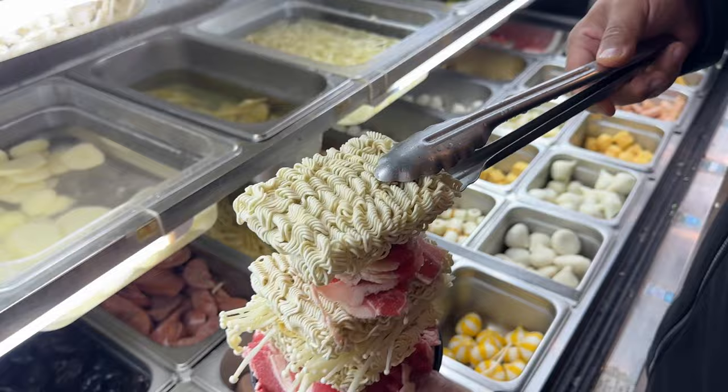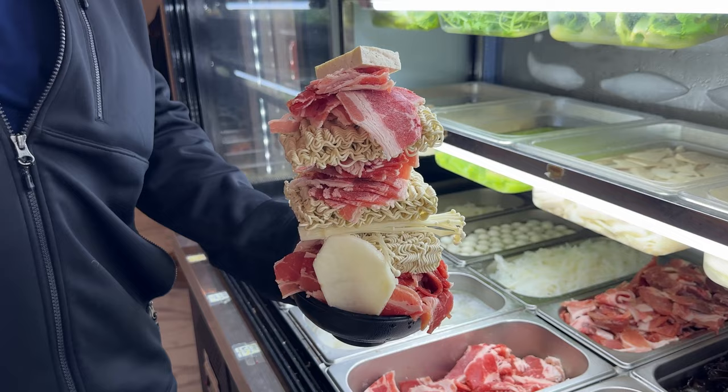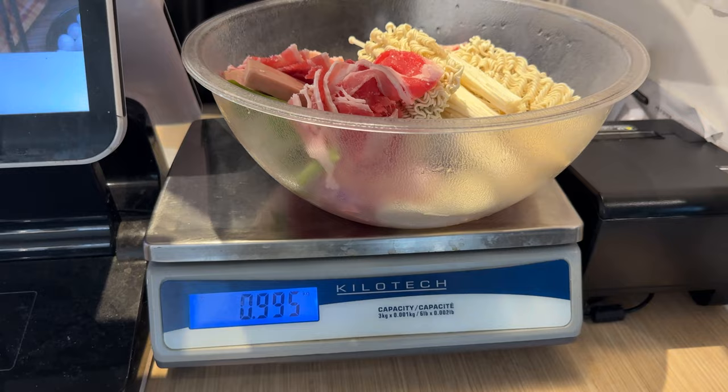Another layer of foundation and even more meat — this seems to be the easiest thing to do. And a random piece of potato. This is my hot pot tower and it comes out to over two pounds of food, which for $15 Canadian dollars, so about $10 US dollars, this is a really good deal.